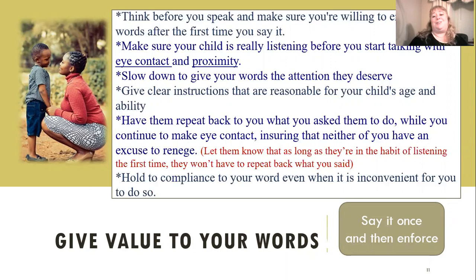Hold to compliance with your word, even when it's inconvenient. You really have to be committed to this, mom, if you want your kids to start listening the first time. Just stop and think — how much time would it add to your day if you only had to tell your kids something once and they did it? I'll bet for a lot of you it would literally add two-thirds more productive time instead of repeating and getting frustrated and nagging.